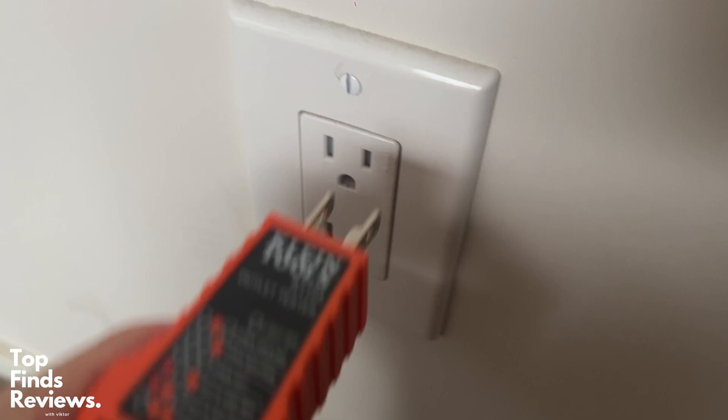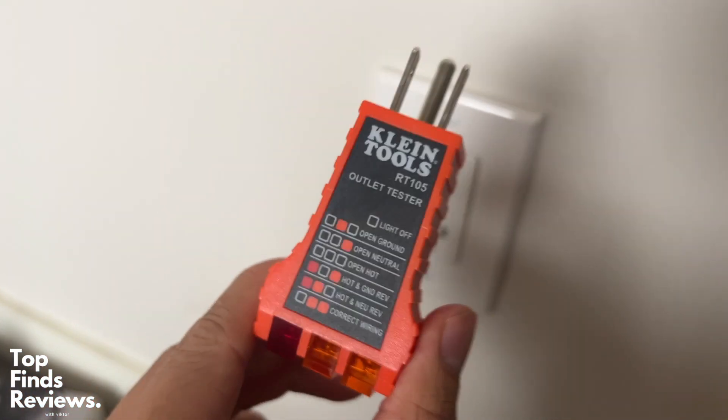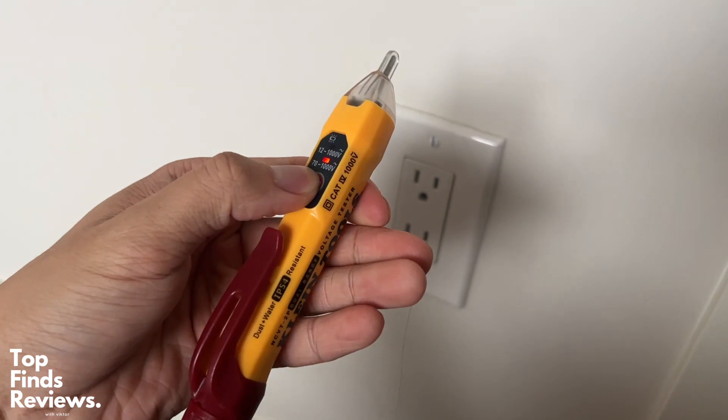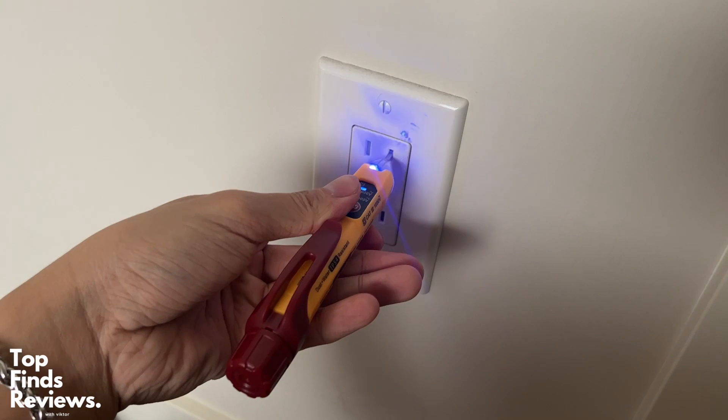It has a little cheat sheet on the front there showing you all of the different things like open ground, open neutral, open hot. Very simple to use, and as a backup you have your non-contact voltage tester to see if your outlet is actually putting out any voltage.